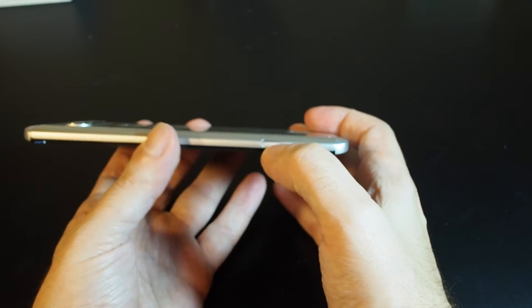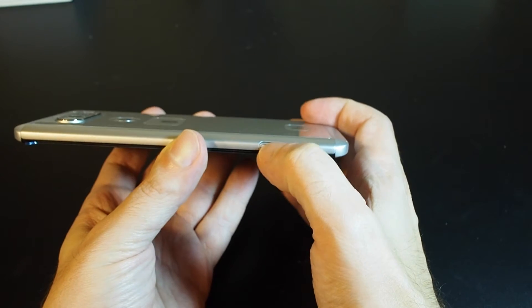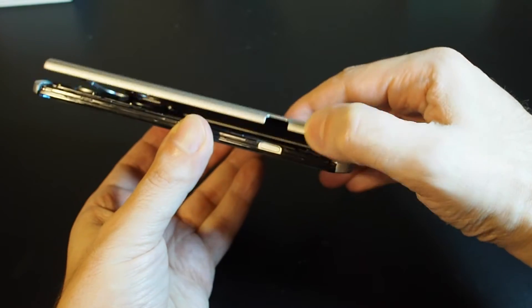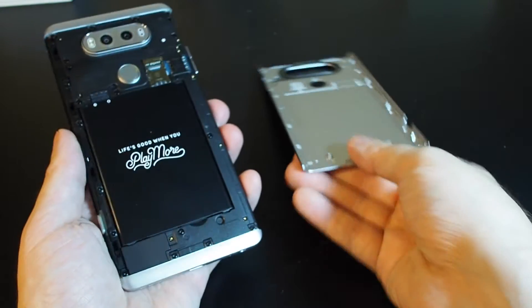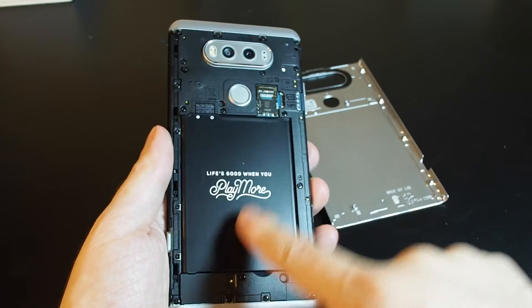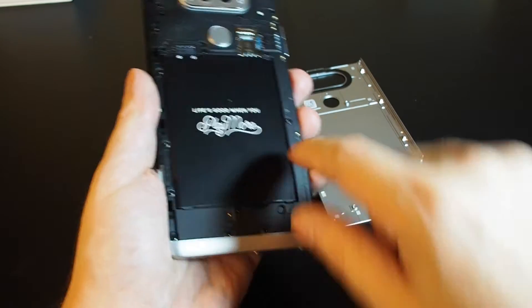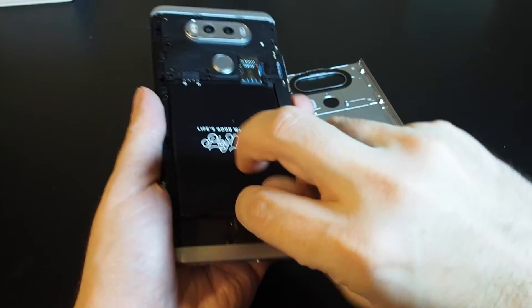To get to it, you have to remove this back case. There's a button here on the bottom right — push it in with your thumb or your thumbnail and it will pop open the back. Then just open it up, and here we see the back of the phone. Here's the battery; there's a slot here which you can get your fingernail in and it just pops out.